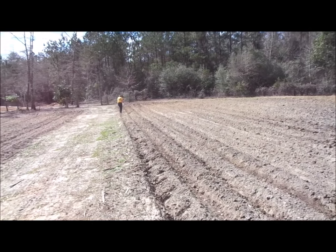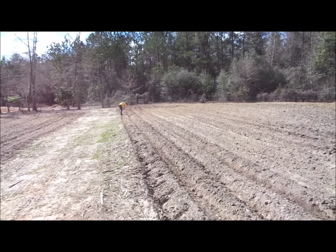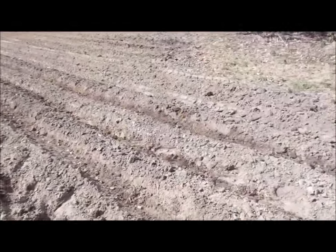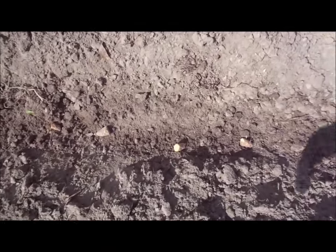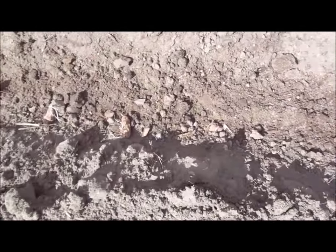Alright, we've got Wanda — she's dropping the potatoes in the rows and I'll be coming behind her covering them up. These fingerling potatoes, the eyes don't have to be turned up on them. You can just basically drop these in the ground.